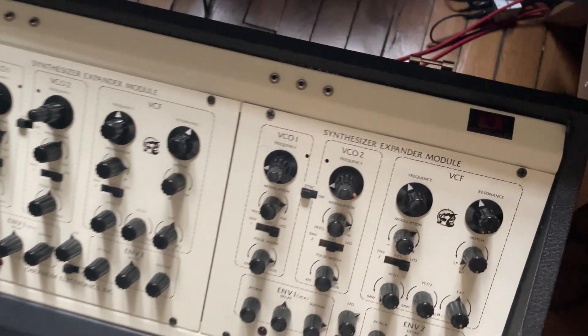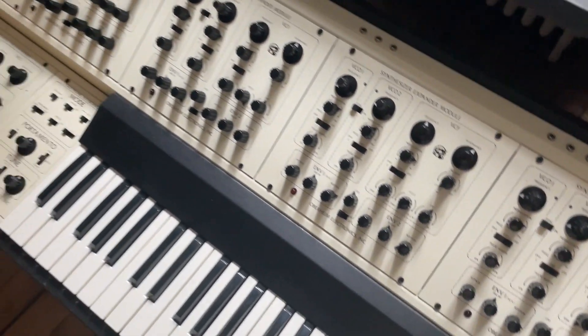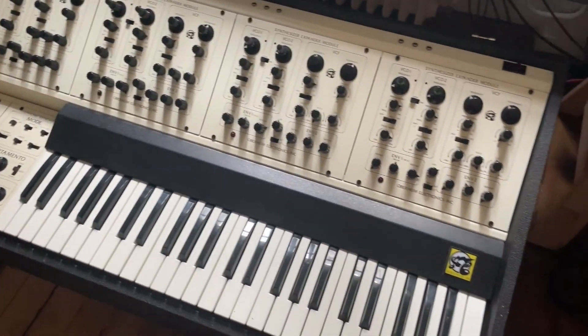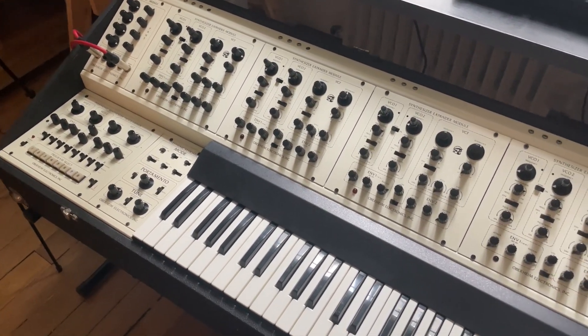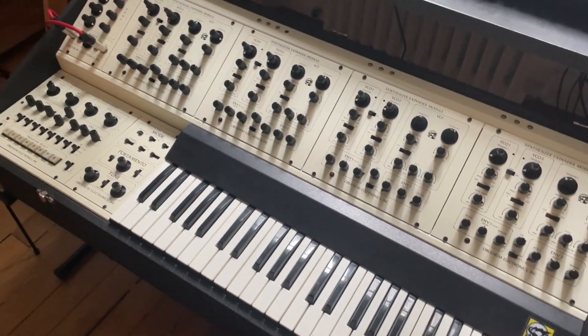I'm not sure because nothing's labelled — they're just three mini jack holes in the top of each SEM. But that seems to me like what it might be, and I'm really hoping it is, because then I can maybe, if it all works, use a CV MIDI converter and hook my Full Voice up to my MIDI chain and control it with my DAW. So that's what we're going to find out today.